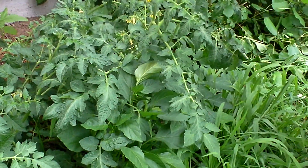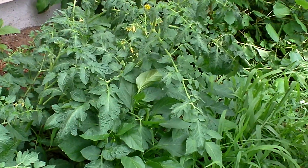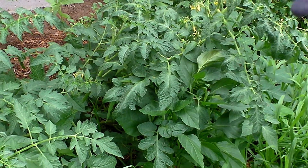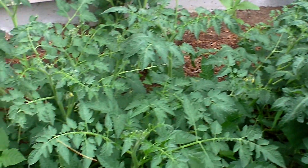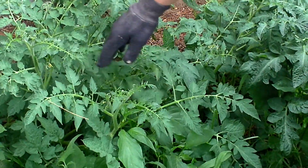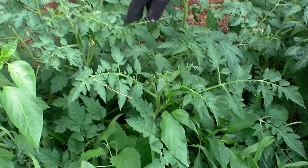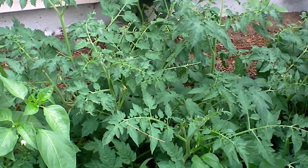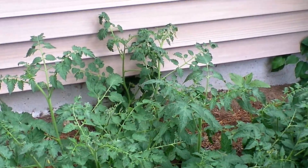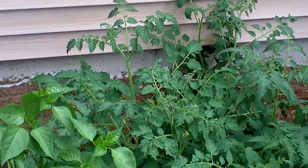I got gloves on because I do have a cigarette once in a while and I don't want that to transfer to my tomato plants. But yeah, look at the flowers and everything. Tomatoes are coming in and they're flopping over and I don't really care. But yeah, look how nice they're going.